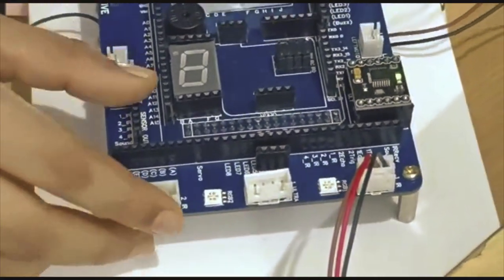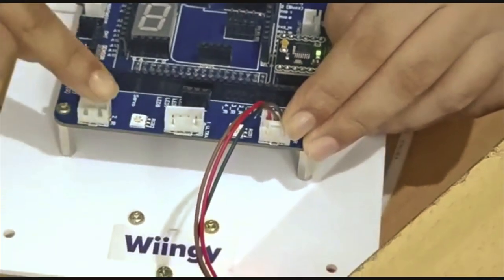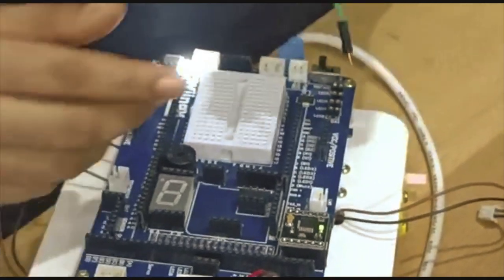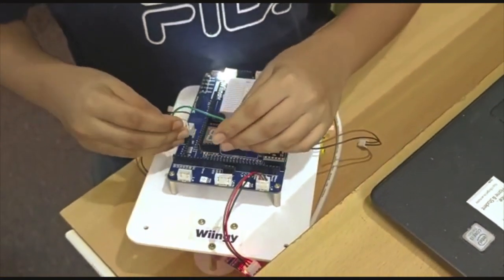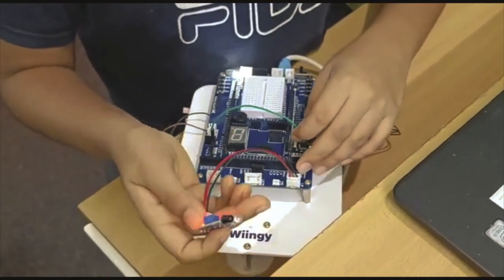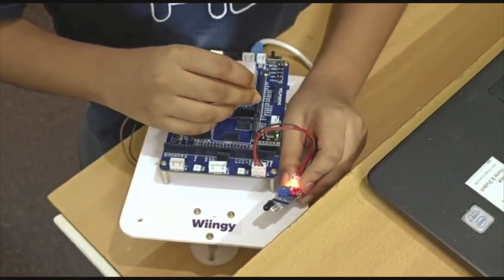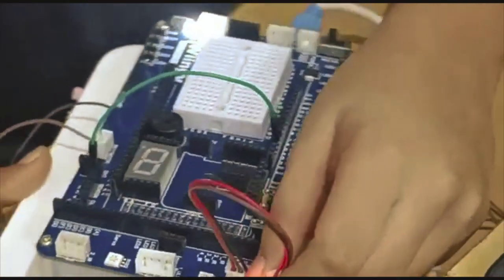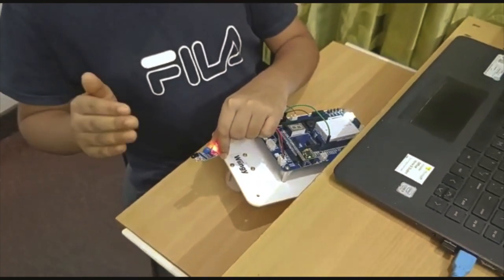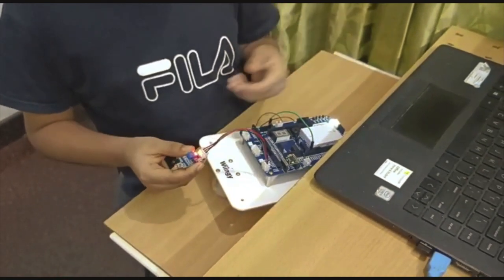The 1_IR is the pin where the output from our IR sensor will come in. Now let's take our jumper wire and put one end into our 1_IR port where we've connected the IR sensor, and the other end into the buzzer pin. Now if the IR sensor detects something, the buzzer will turn on, and if I take my hand away, the buzzer will turn off.